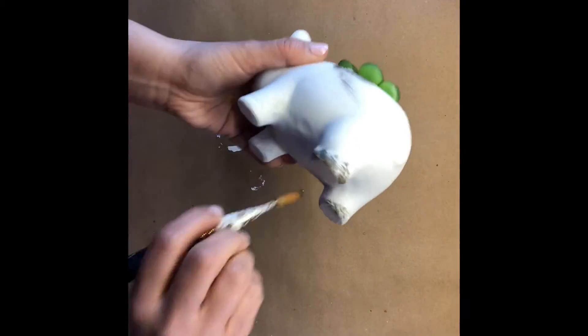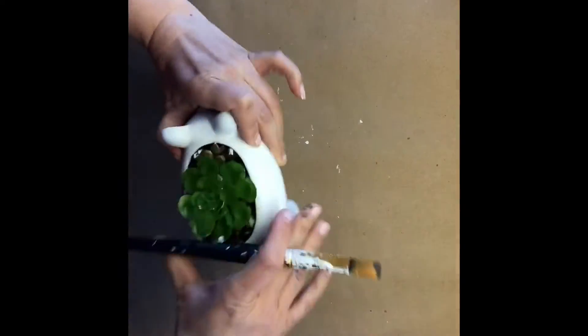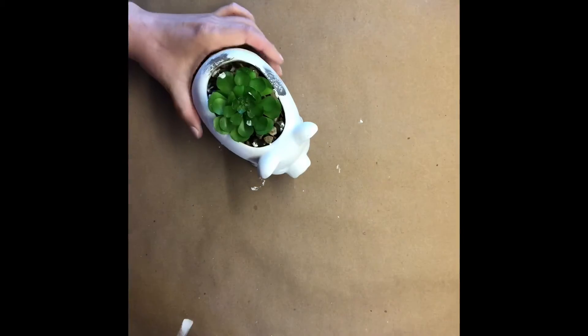I'm going to distress it with this elephant gray paint and just dab here and there. I did it pretty much near the legs or similar areas that were distressed before.